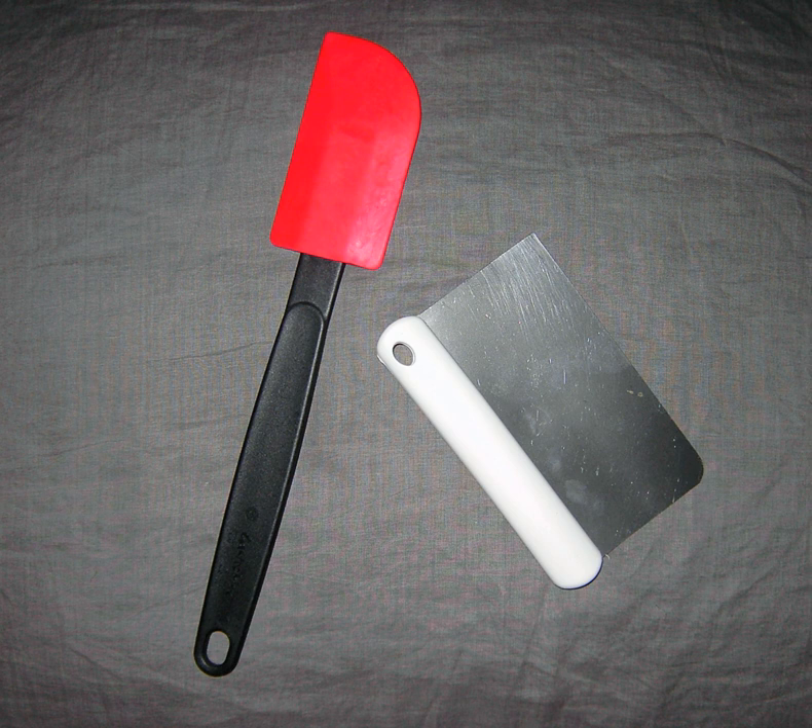Dough scrapers, or pastry scrapers, are more rigid implements, often made of a metal rectangle with a wooden, plastic, or metal handle running along one long edge not only for more comfortable grip, but also to add rigidity. Some bowl scrapers, however, are designed to be stiff enough to serve a dual purpose and are sold as such. Occasionally, an implement resembling a putty knife is sold for this purpose. This implement is used to manipulate raw dough, by scraping it from a surface on which it has been rolled, as well as to slice it.